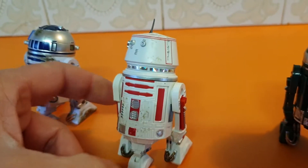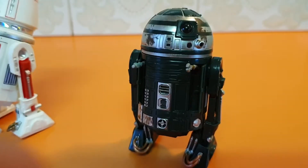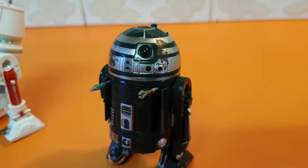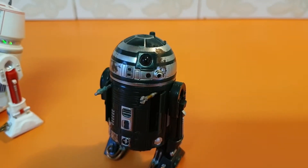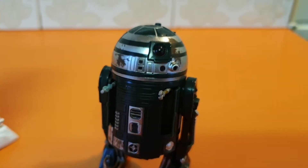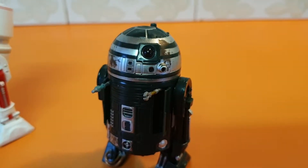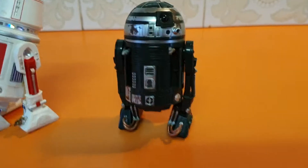R2X2 — I left him in a different pose, didn't put his middle leg down, and also opened up the components to show all the detail points. R2X2 is in A New Hope when R2D2 is on Yavin 4 showing off how to destroy the Death Star. He actually has a line — he makes that little sort of sound. Very brief, very cool.